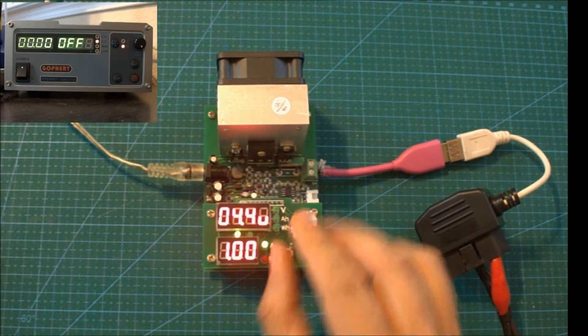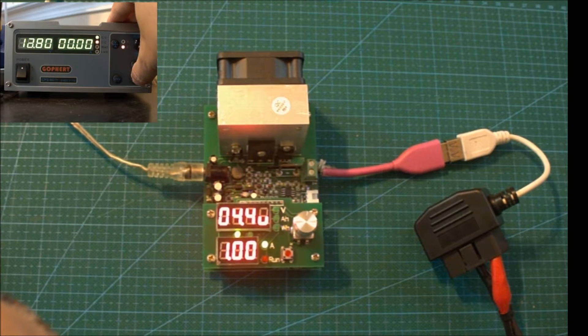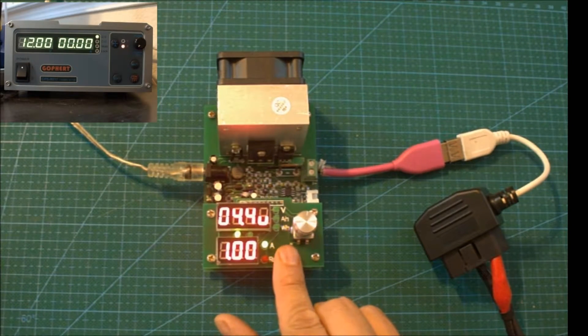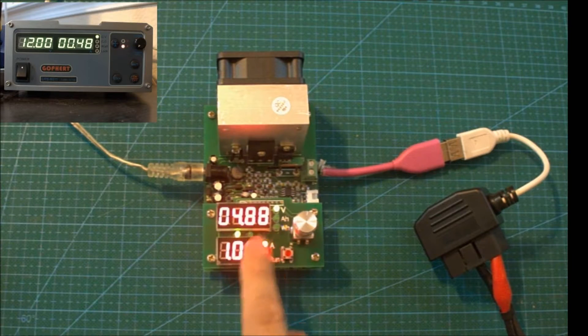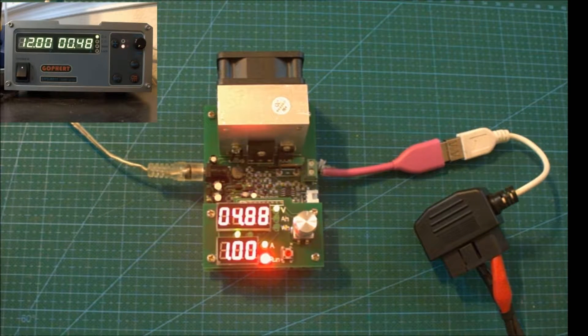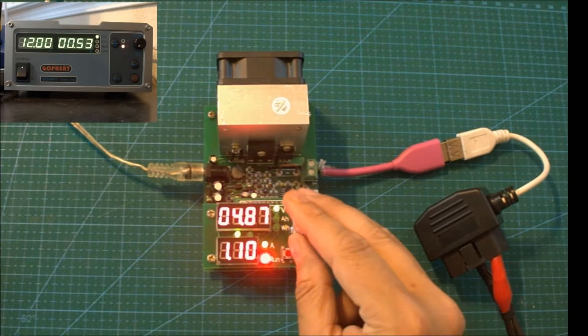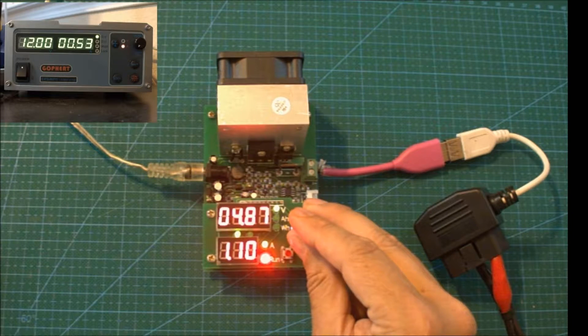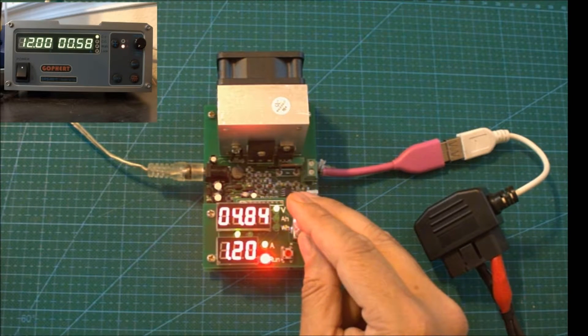I'm going to set the voltage on my power supply to 12V and the current to 1.5A. I'm going to turn on the power supply and then turn on the load generator. As you can see, I am pulling 1A from the circuit and the voltage has dropped down to 4.88V. On the power supply side, I'm putting out 12V and 0.48A.